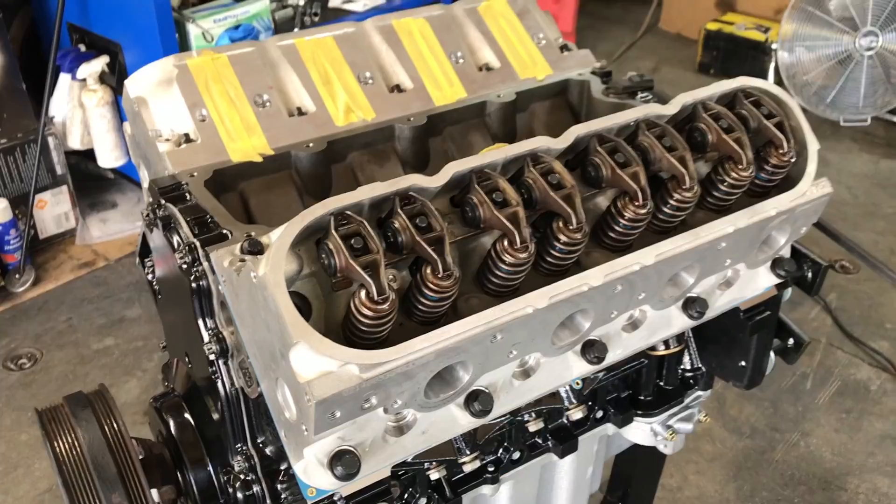You do have some wiggle room because these LS7 lifters have about 200 thousandths of travel. The preload on them — I've heard anywhere from about 40 thousandths up to 100 or 120 thousandths; if you look online you'll find a whole bunch of different results. Generally speaking, you want to be sort of in the middle, so we're shooting for somewhere around 70 to 75 thousandths of preload on these lifters.